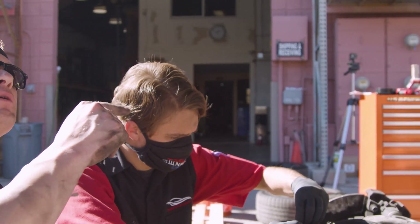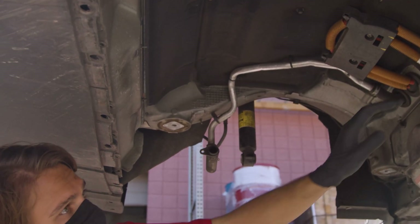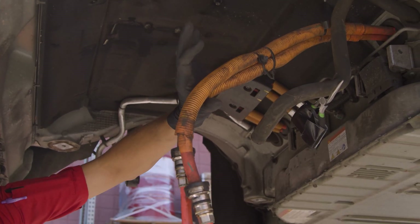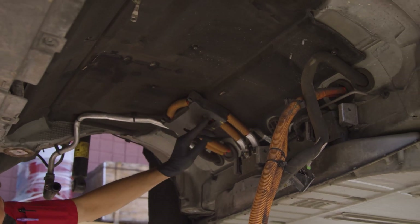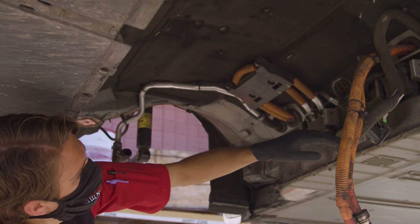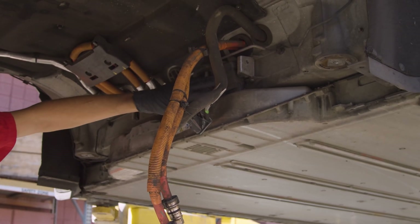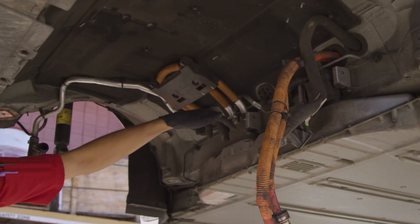Peter, can you tell me what some of these components are? Most people don't get a look underneath a Tesla like this with the drive unit out. Sure — we've got our two coolant lines here on the sides, and the large orange cables here going underneath. This is the rear seat back here. These are the high voltage cables that are going to go inside into your high voltage junction box, come out of the junction box, and then go straight into the battery. So this is almost one continuous cable, but there's a break in the middle. This is the backside of the battery right here — what they call the auxiliary tray. You've got your low voltage connectors here, that's where all the communication to the high voltage battery occurs, and then you've got your main high voltage connection right here coming out of the pack.